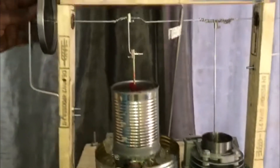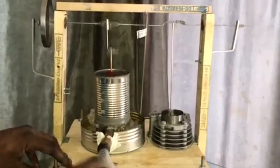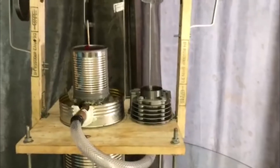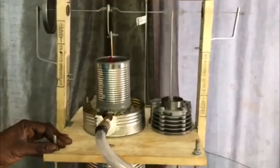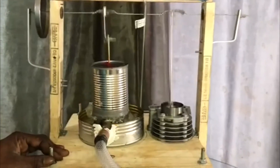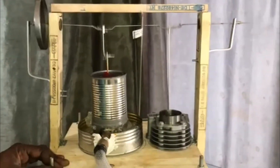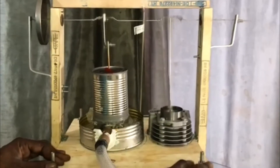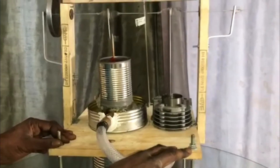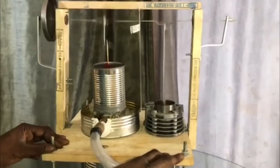So let's go ahead and fire her up to see how it runs and how it works.